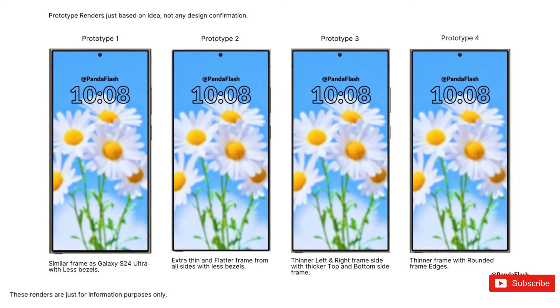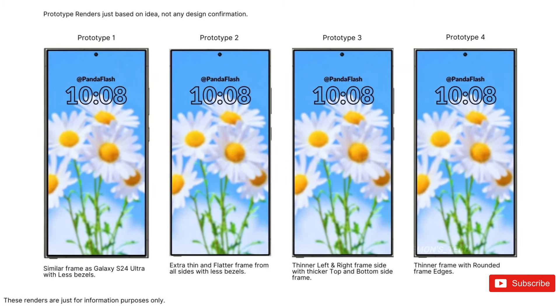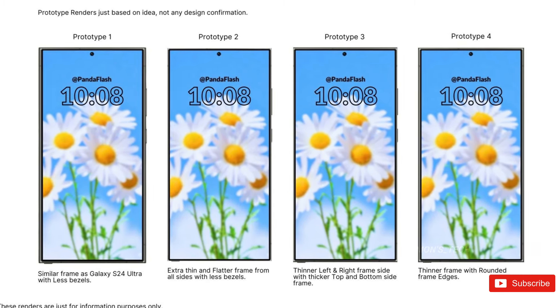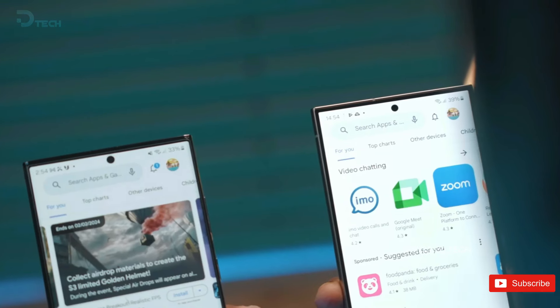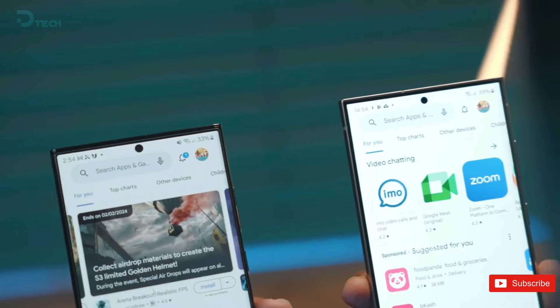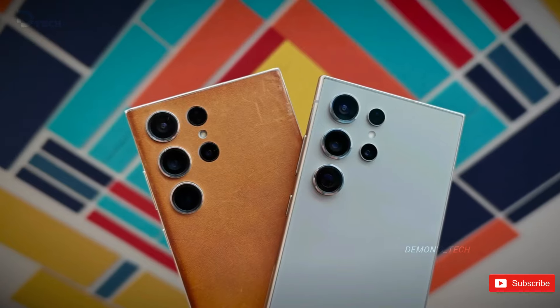Interestingly, all four versions feature an S Pen located at the bottom edge on the left side. It's important to note that these leaked designs have surfaced well ahead of the expected launch of the Galaxy S25 Ultra, adding to the excitement surrounding Samsung's upcoming masterpiece.